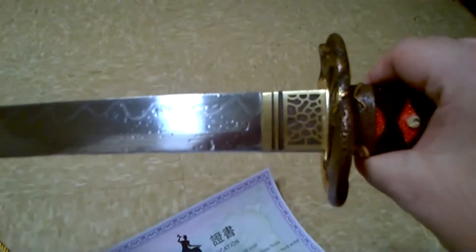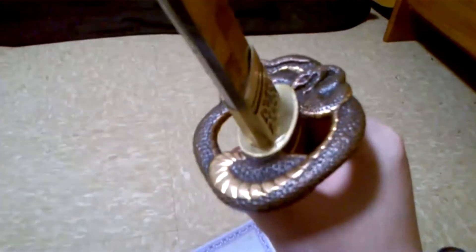The kissaki on it is not very defined — it has some definition but it's not super defined. All in all it's a really beautiful piece. No rattle, everything's tight — the habaki's tight, the fittings are good and tight. It's a really nice sword.